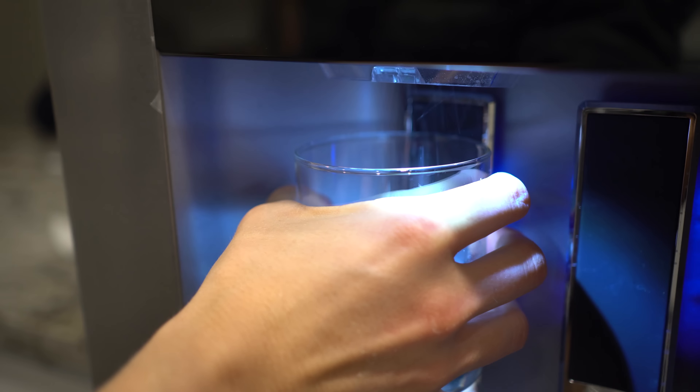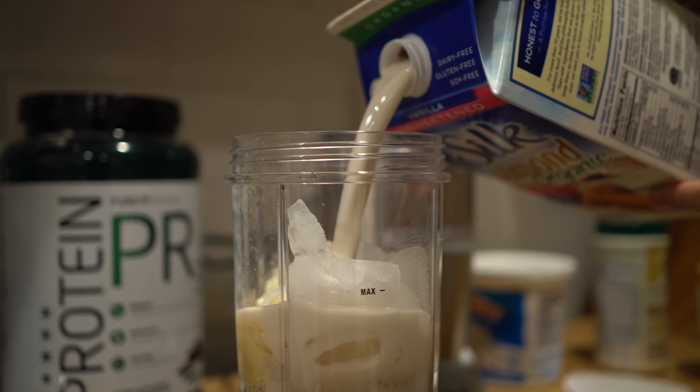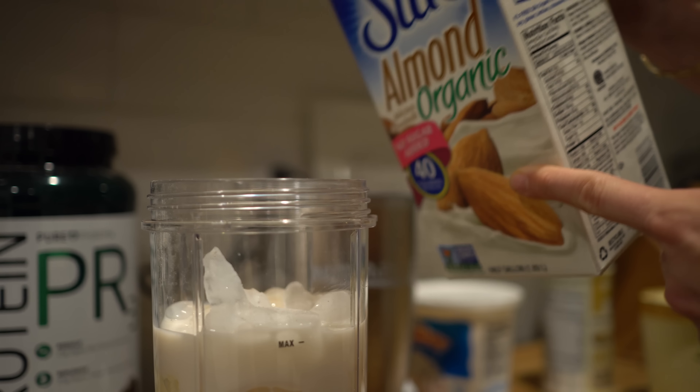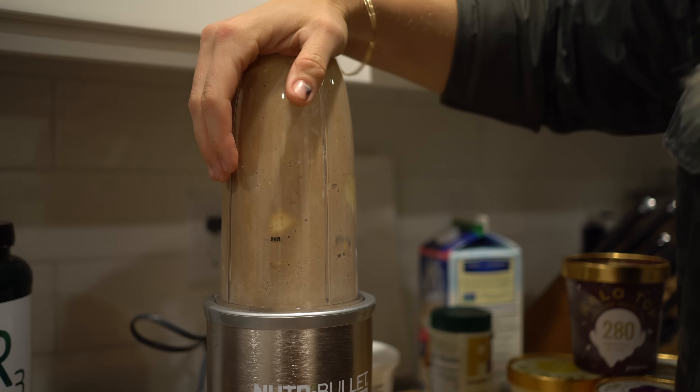Next, we're gonna add some ice. And last but not least, unsweetened vanilla almond milk — one serving is 240 milliliters. And we blend.